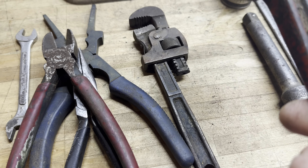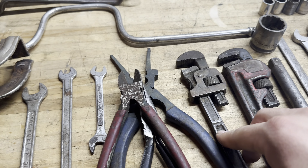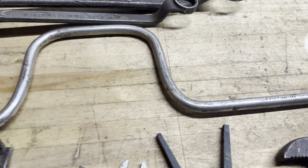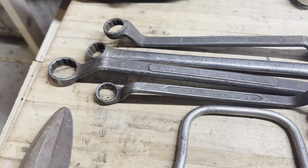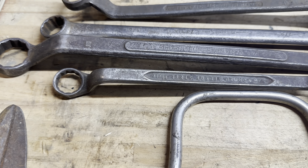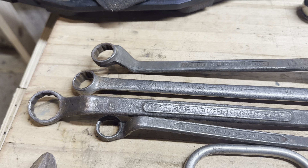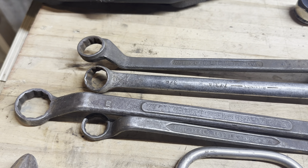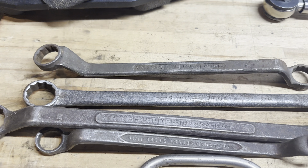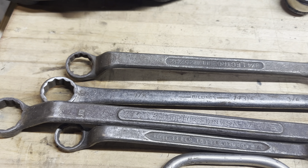We have a Proto pipe wrench, and another wrench I can't identify yet — I cleaned it up a little but can't make out the brand. There's an Industro 2785 Super, made in the USA, and a speed wrench. A double box offset 5/8, made in the USA with no visible branding. An inch and 5/16, also made in the USA with no branding I can see. And a Billings 7/8 and 3/4, number 7731A. Plus a Trufit 3/4 and 25/32 double box end wrench.